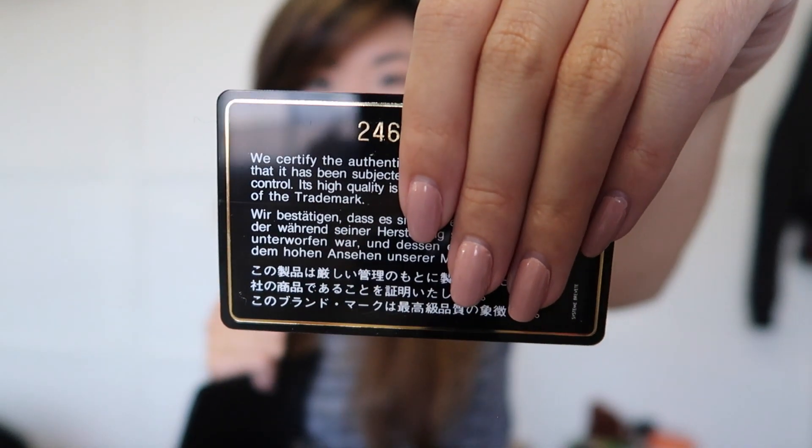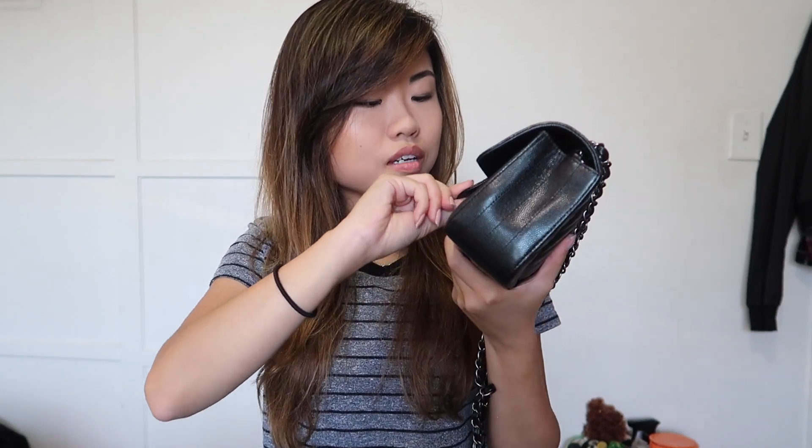Let's see what series this is — it is the 24 series. I'm pretty sure you know what's already inside the mini: it does have a zipper, and then a flap, and then just the open area. That is what's inside my bag — I'm so happy I got to pick this up.